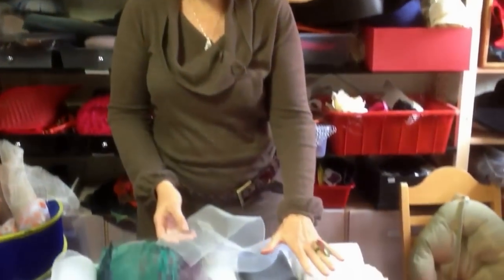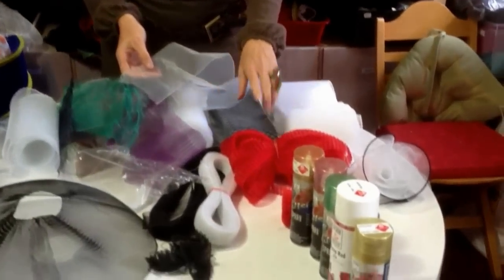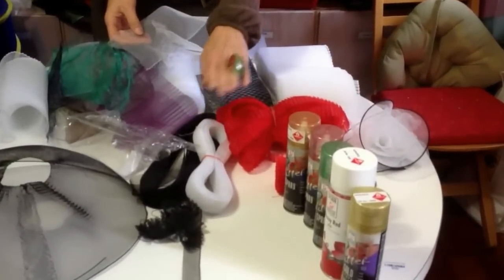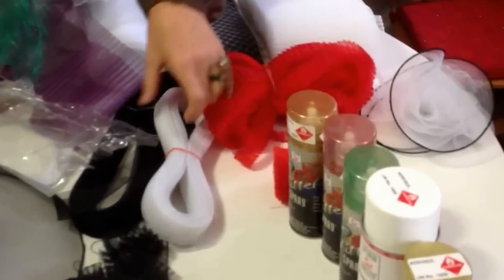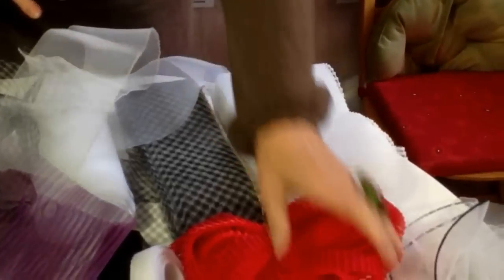Crinoline comes in many, many widths. It comes pleated and comes fine. You can have it from 1 inch onwards — 1 inch pleated, 1 inch coarse, 1 inch fine. You can have 4 inch, 3 inch, 6 inch and even 8 inch.